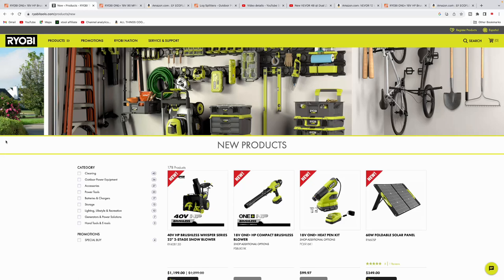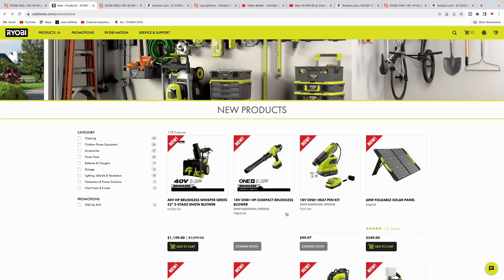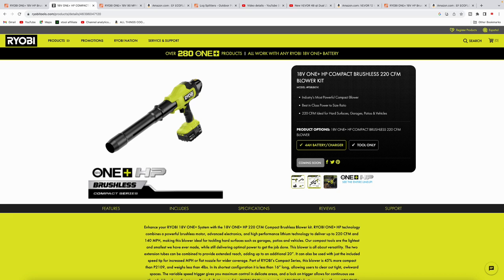What's up guys, welcome to the channel, hope everybody's doing well. I got some new products I want to talk to you guys about that Ryobi is coming out with, and I figure we go through them and check them out. First up is this new compact blower.